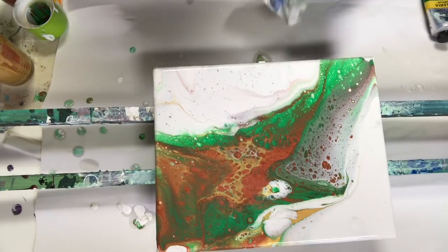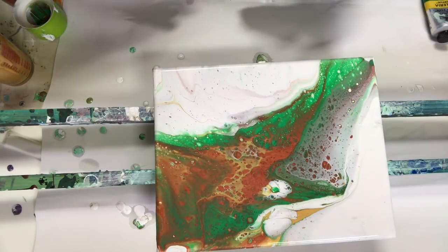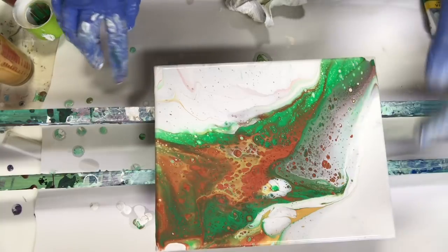That's my bomb pour. Looks pretty good, I think.